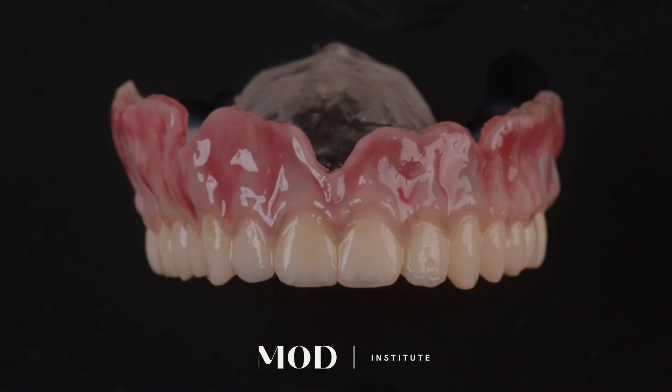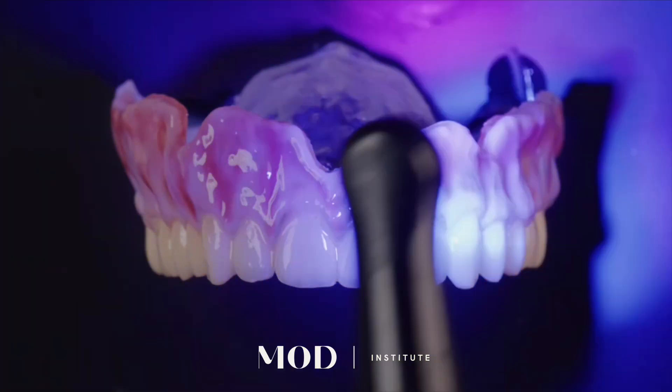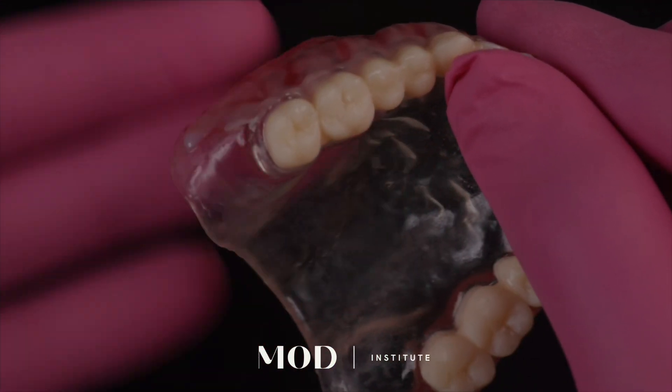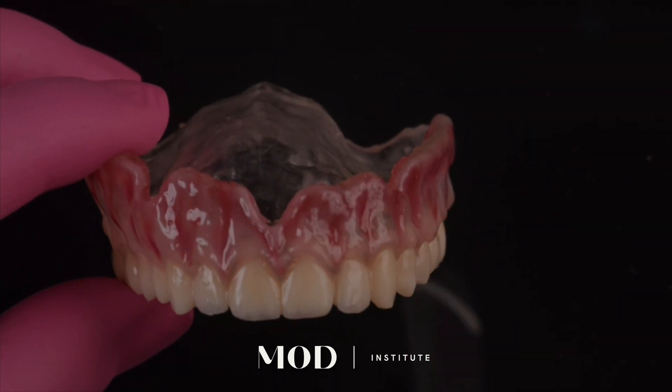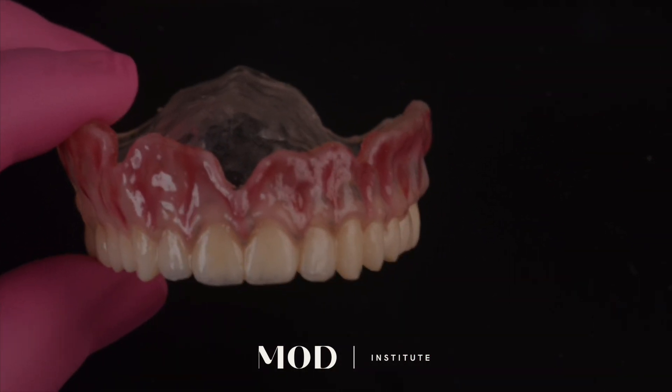Here on the teeth I'm using a candy coat all over the whole entire prosthetic and then interdiffusing my colors. And what I want to show you is this: after you take it out of the curing unit...